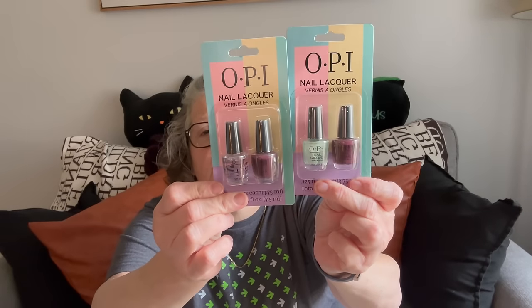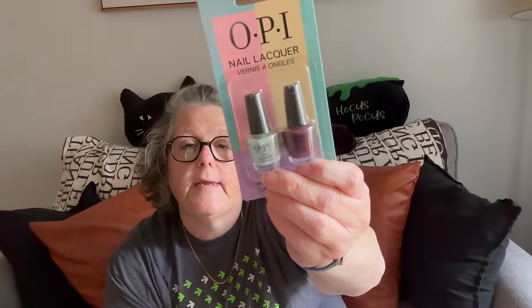I found some OPI little nail polishes — these are the little minis. That's a top coat; I don't know what the color is but it's like a burgundy raisin. Then I got one with like a mint green, and then the same red. These are great stocking stuffers — actually these are for advent, perfect little stocking stuffer and advent filler stuff.